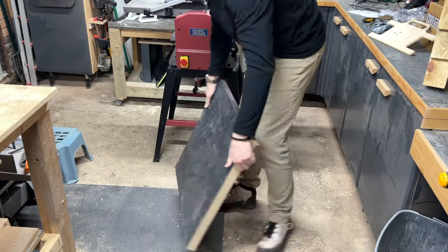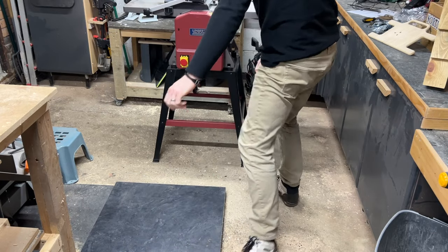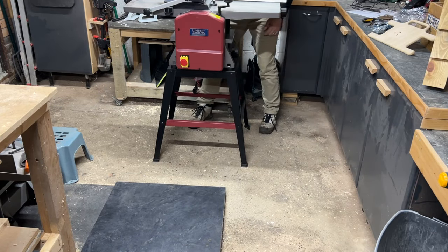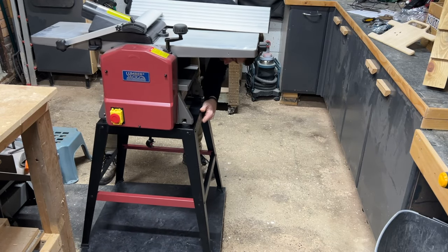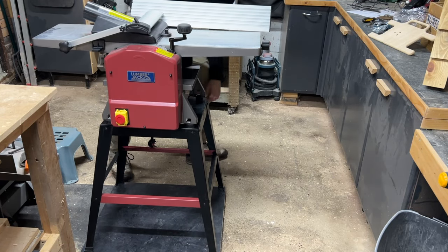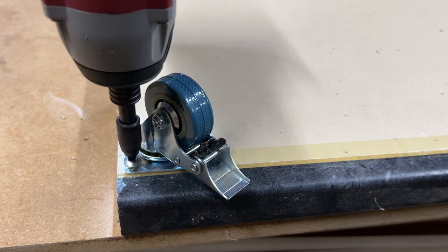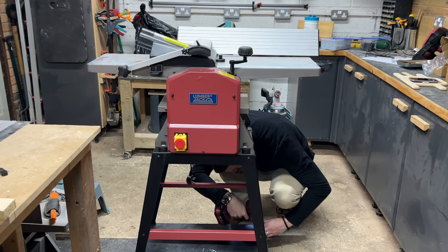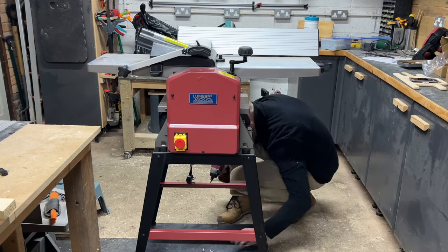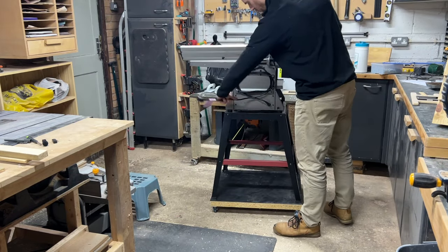I noticed there were holes in each foot on the stand and thought it'd be really useful to have the whole thing on wheels so I could pull it out for plenty of in-feed and out-feed space, then put it away when not in use. I had an old piece of kitchen worktop that happened to fit perfectly, so I picked up a set of locking casters from Amazon and attached them to the base. I then attached this base to the stand with a few screws and washers — and voila, the simplest mobile base you can get.